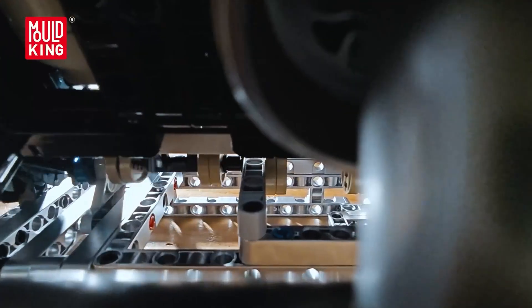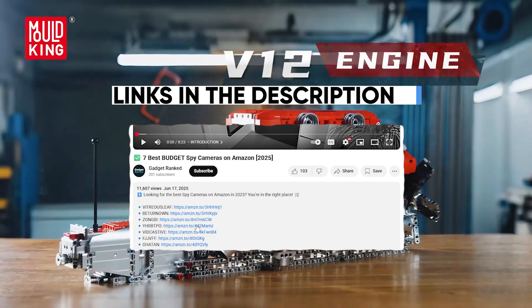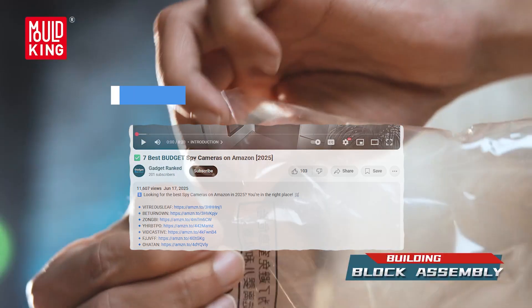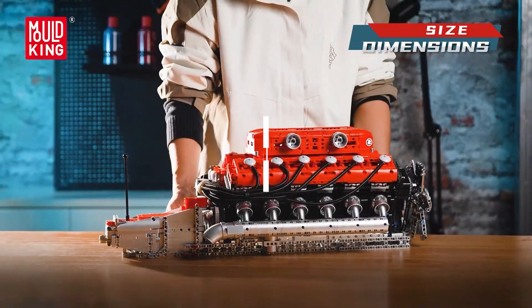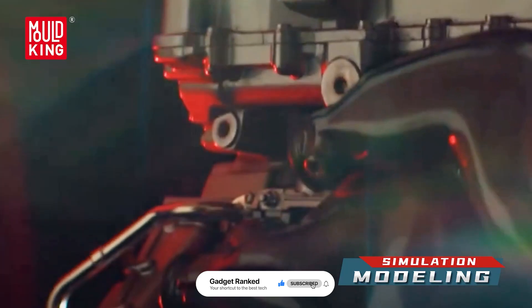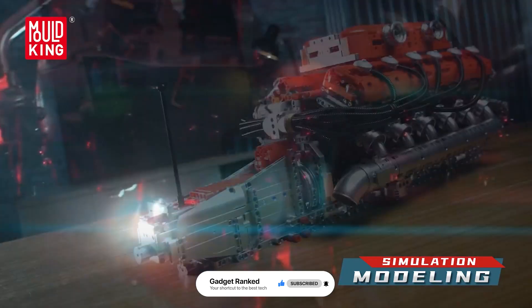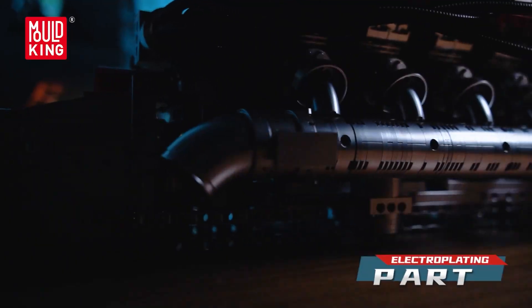Well, that concludes our review of the 7 best Mold King engine and vehicle kits that you can get right now. If you are interested in any of them, all the links are in the description — you can check the current prices or get a deal. There's also a free trial of Amazon Prime: 30 days, no shipping costs, faster delivery. If you enjoyed this video, give it a thumbs up and subscribe to the channel for more top picks like this. Thanks for watching and see you in the next one.